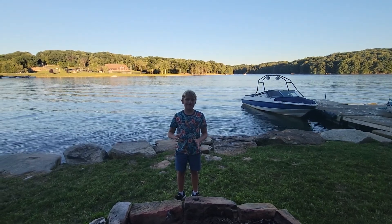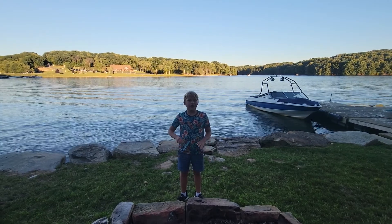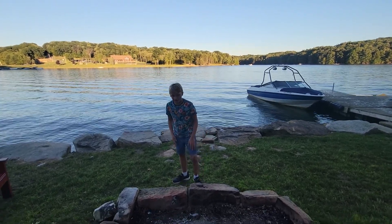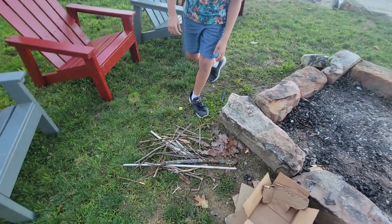Welcome to the channel, Pressing Adventures. Today we're making a campfire. The most important thing is to be supervised by your parents for safety reasons. So we're gonna need a fire pit first.